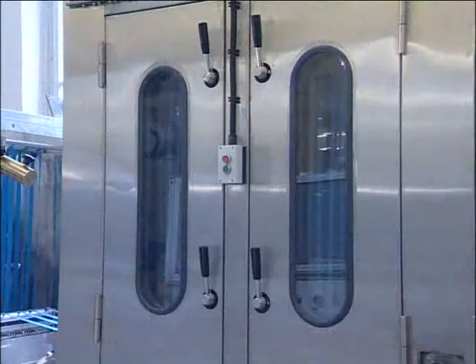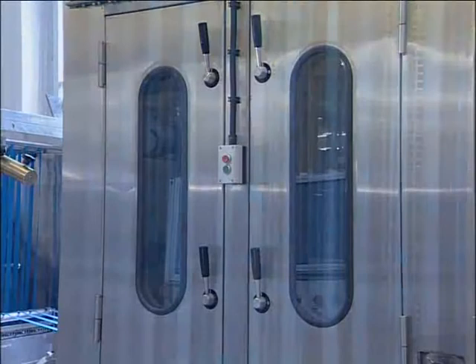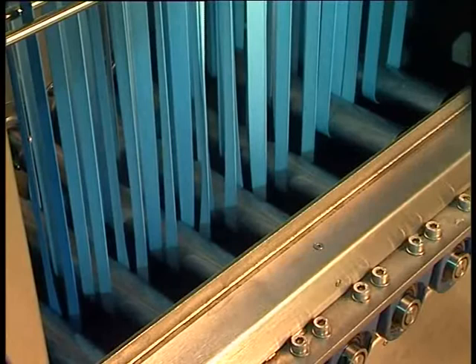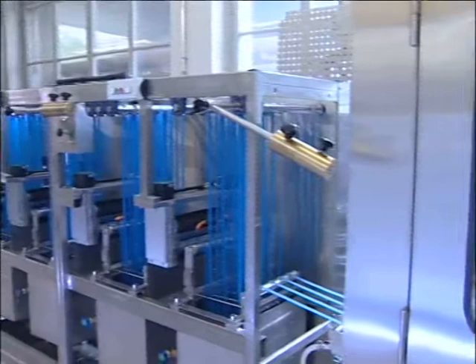The specially designed fixation chamber is a combination of the thermosol and pad steam processes. The temperature can be regulated up to 210 degrees Celsius. Inside the fixation chamber, a generator is installed to produce steam for the pad steam process. Steam from an external source is also possible. The first deflection roller is electrically heated to prevent condensation. A glass window is mounted in the front door of the fixation chamber, allowing the operator a better inside view.